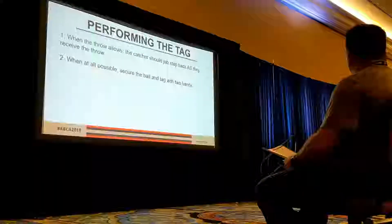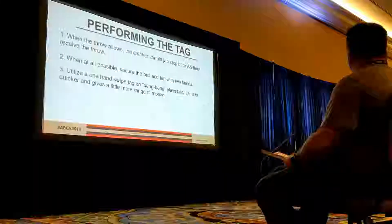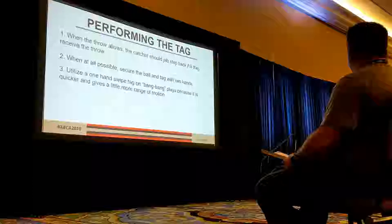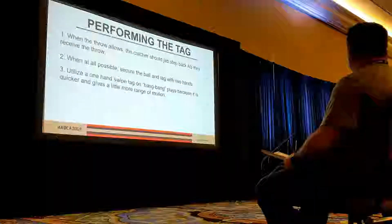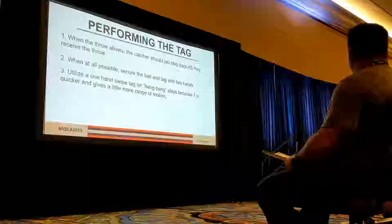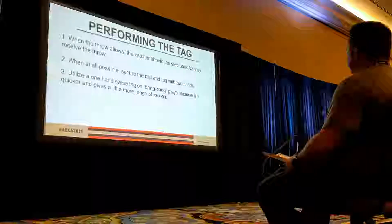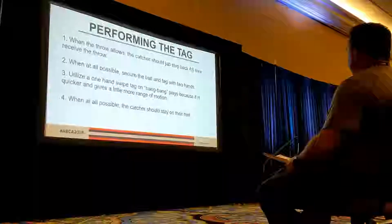When at all possible, make sure that ball doesn't come out. Sometimes a one-hand swipe tag is going to be necessary — if the throw's a little bit offline we have to come back and make that tag. We'll have a little bit quicker and more range of motion when we just use one hand, but there's a little more chance for the ball to come out. So use two hands whenever possible, and use the one-hand swipe when needed.